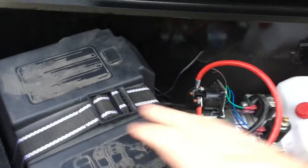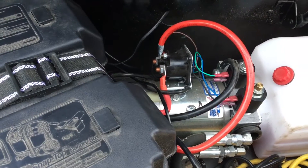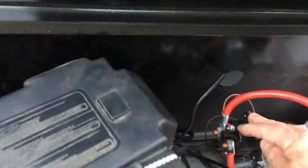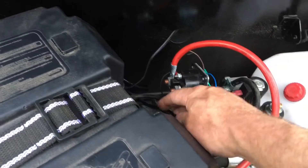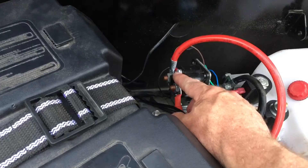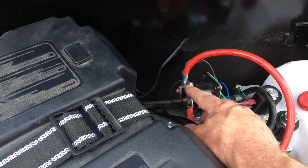So how these work: you've got about a 100 amp hour deep cycle battery here, a pump motor, and a big solenoid that controls it with the control wire for the solenoid there. That's the battery wire, and that goes to the brushes of the motor, so whenever that has positive power, it energizes the pump motor itself.